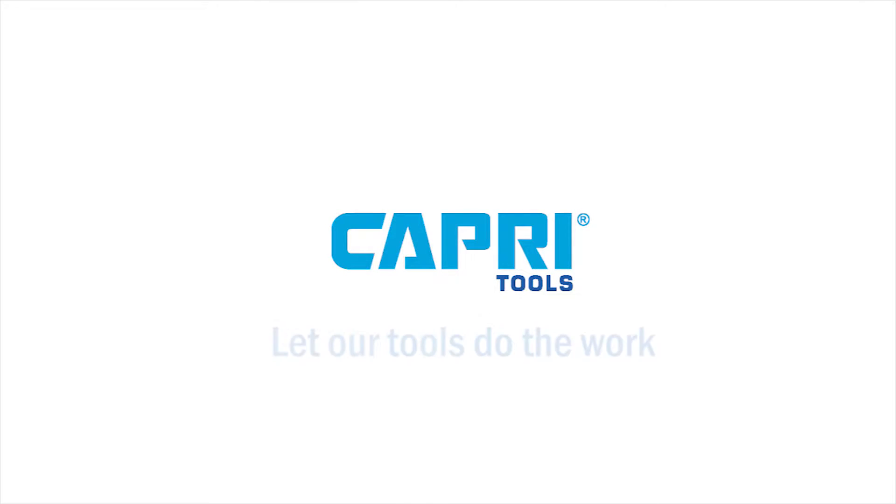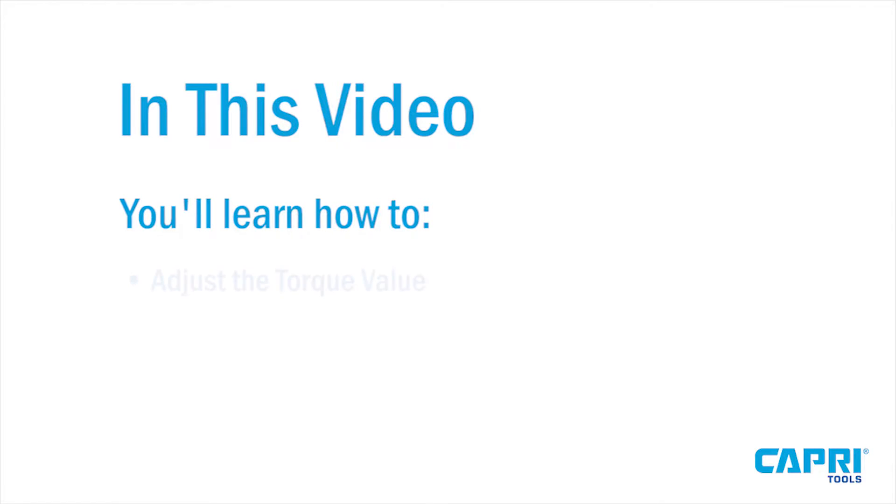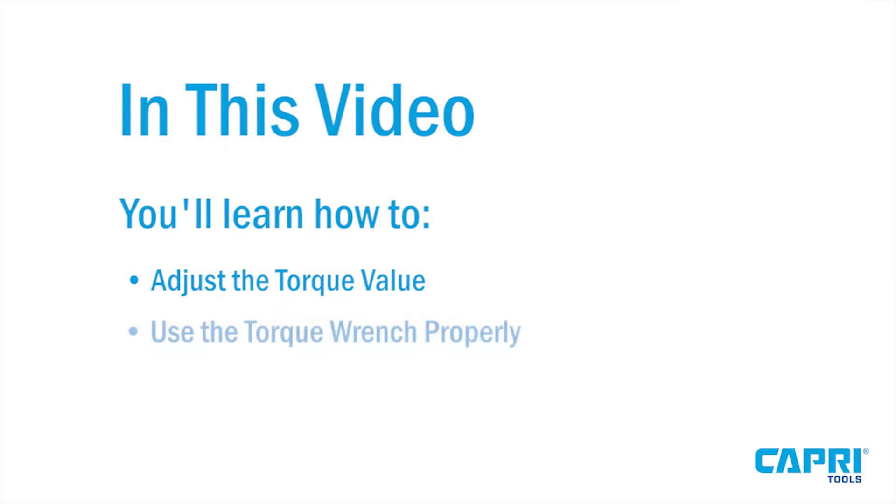Capri Tools — let our tools do the work. In this video, you'll learn how to adjust the torque value and use the torque wrench properly.